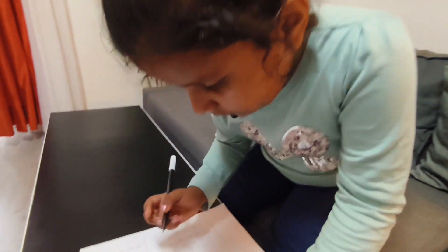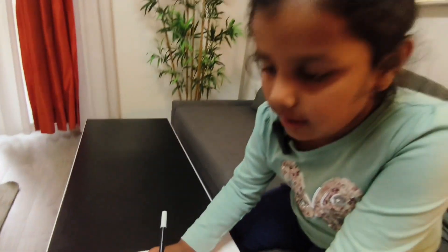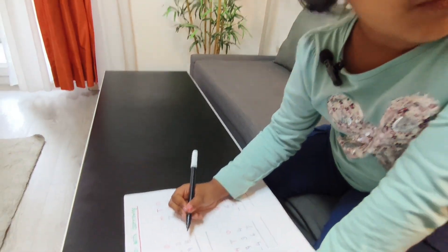Now, two is a small number and eight is a big number. Two is small, so I will take one more — I will borrow one.